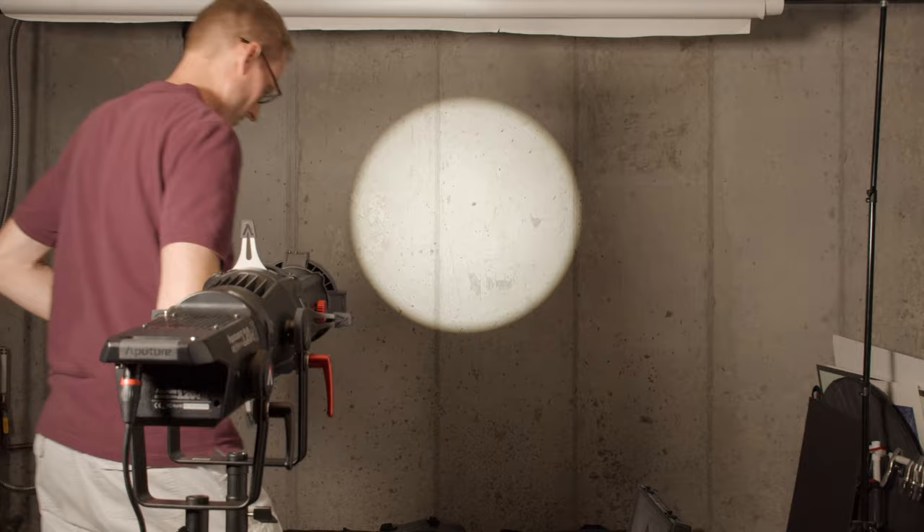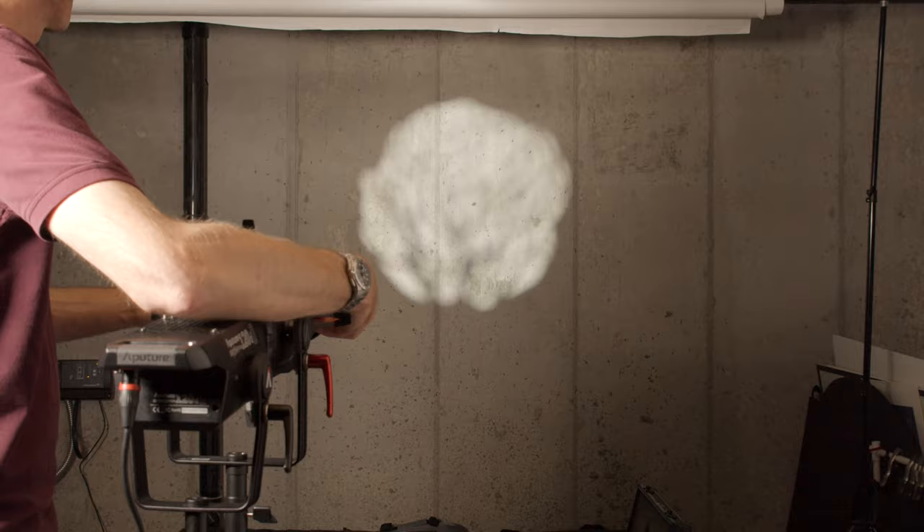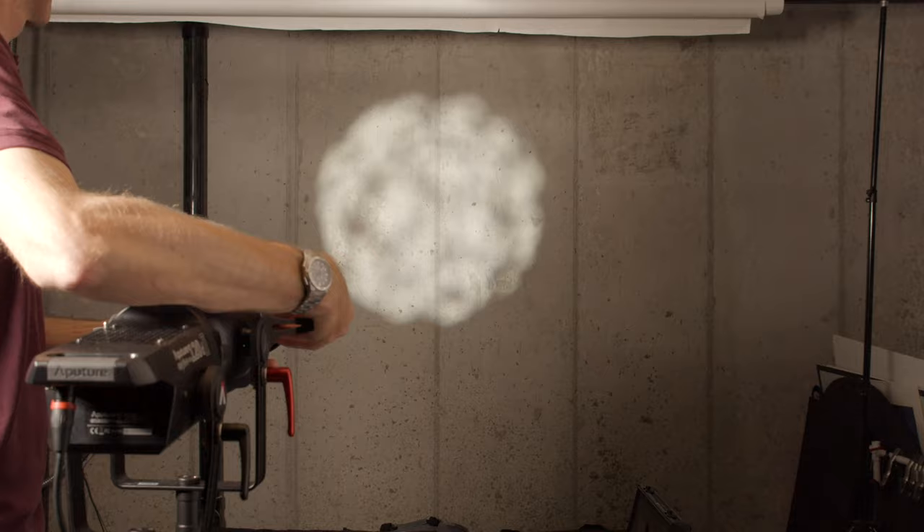It does have a gobo slot so you can drop gobos in — gobo stands for go-between. It is usually a patterned piece of metal that has a pattern cut into it, and it allows you to cast a pattern up on the wall or even right on your subject if you want to do something very highly stylized.